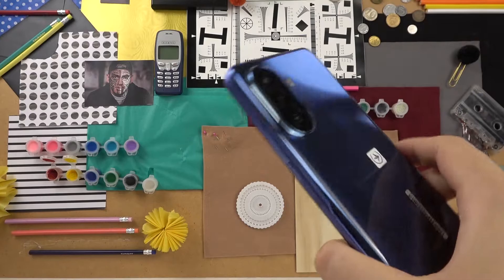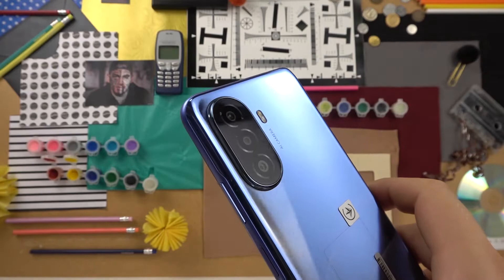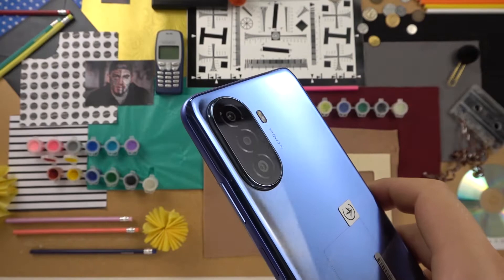So yeah, that's all for this device — all the Huawei Y7T camera tricks that I wanted to show you. If you find this video helpful, just remember to leave a like, comment, and subscribe.